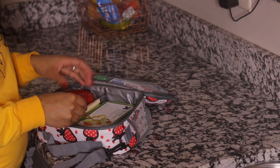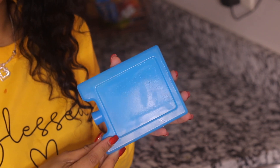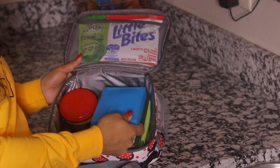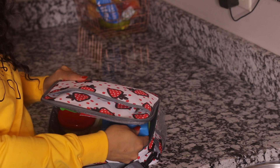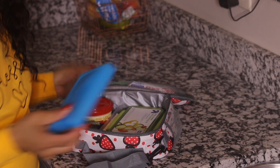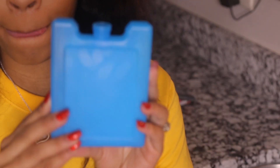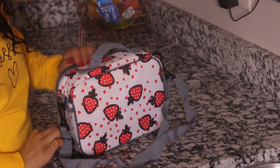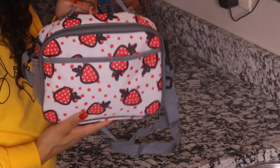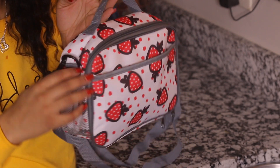I have to throw in a string cheese because she loves string cheese. I try to mix it up every time I pack her lunch. Sometimes I also pack an ice pack depending on the food I pack for the day — this ice pack came from Target, it's affordable, I think it was like two or three dollars. And voila, there is Skylar's lunch!